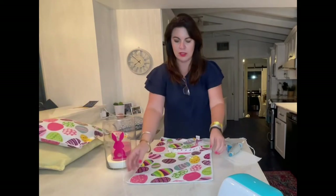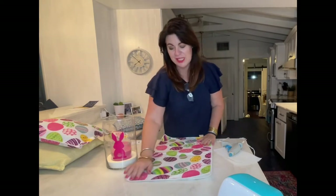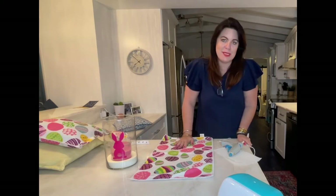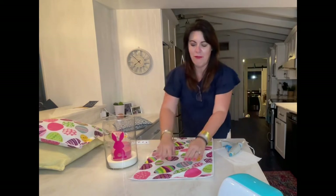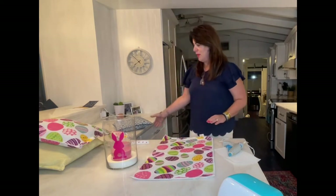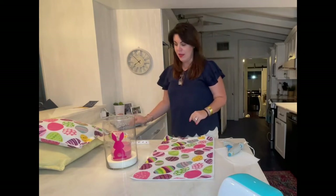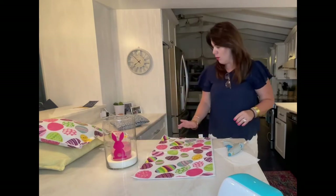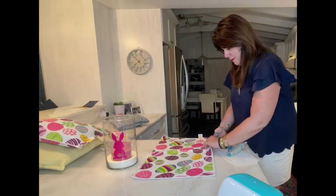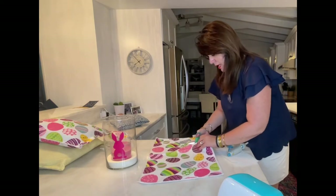So I took the two dish cloths and lined them up. Then you're gonna take your pillow insert — or if you don't have one, you can actually take Publix bags and stuff them inside. Don't overthink it; you can stuff this with whatever you want since they're mostly just decorative throw pillows. I measured my pillow and drew a line where I wanted to cut it, leaving about an inch extra because I'm gonna fold it over and make a nice hem.